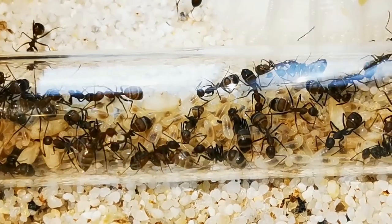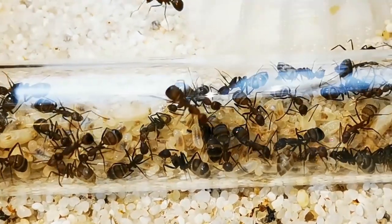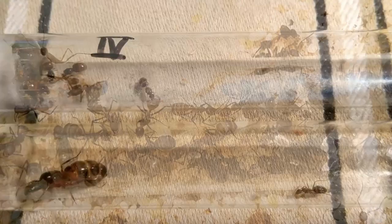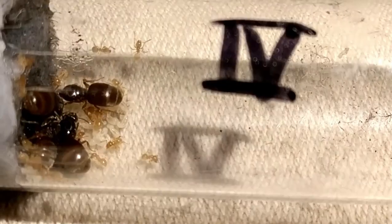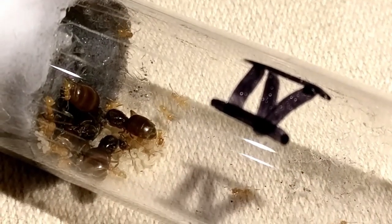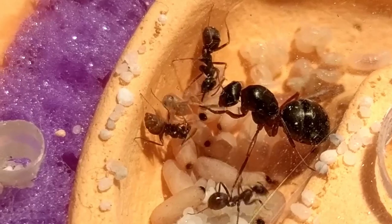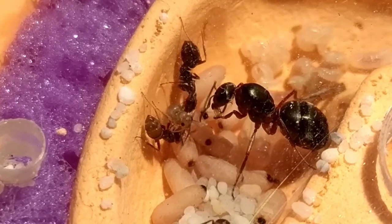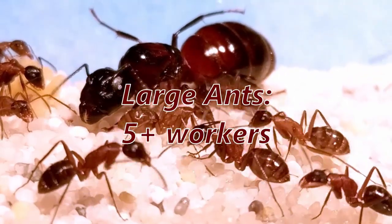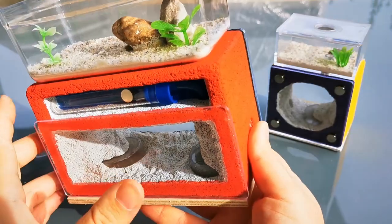My advice to beginner ant enthusiasts is to leave your colony in their test tube as long as they need to, and only move them into an ant farm when the ants are ready for it. As a bonus tip: since ants come in many shapes and sizes, the timing may differ, but as a rule of thumb, small species like Lasius will do fine with 20 plus workers, middle-sized species like Formica may do well with 10 plus workers, and bigger species like Camponotus may even be fine with only 5 to 6 workers when moving into a formicarium.